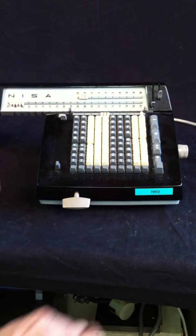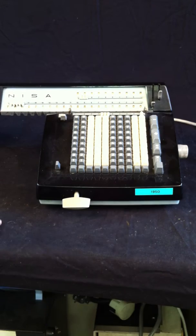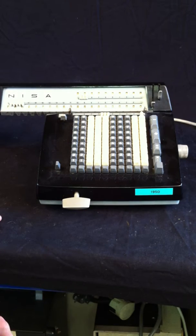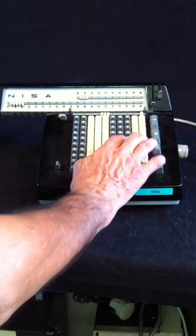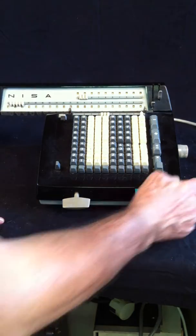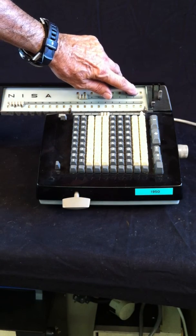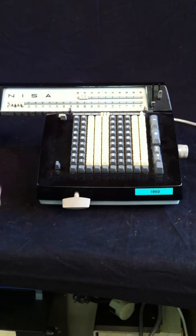Here we have an assembled machine, like it was sold in the 1950s. Let's try to make a multiplication of 4444 by 22, so I enter 4444 and the operation counter shows that I've entered it one time.